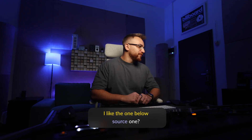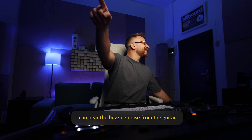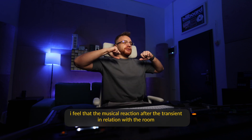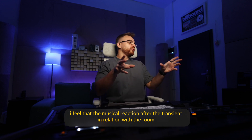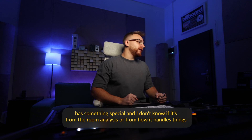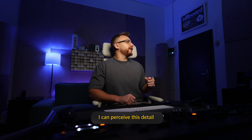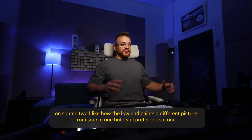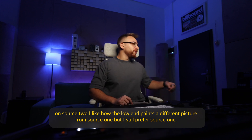[Romanian - blind test, first colleague] The bottom one I prefer — source one. I can hear the bass from the guitar. I feel that after the transient, the reaction of the music in relation to the surrounding environment captures something — I don't know if it's from the room analysis or how it does things, but I can perceive that detail. From source 2 I also like it — the low end gives me a slightly different picture from the first, but I still prefer the first.